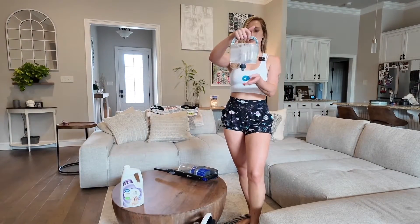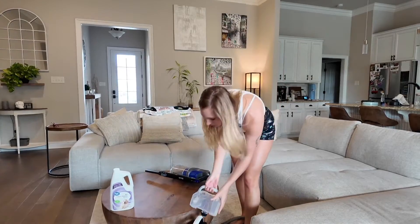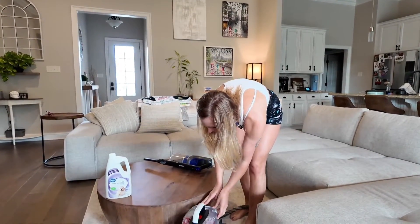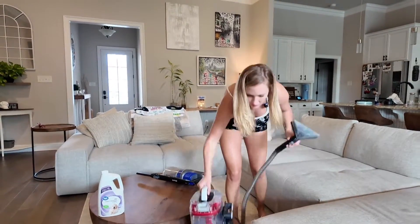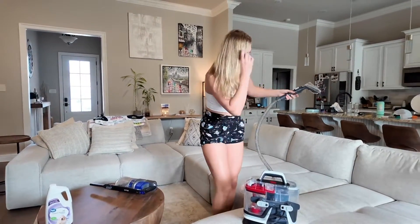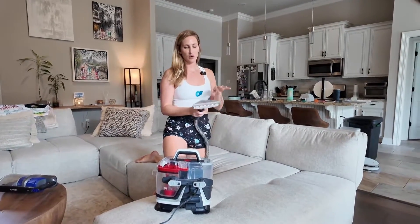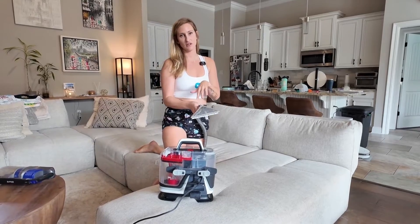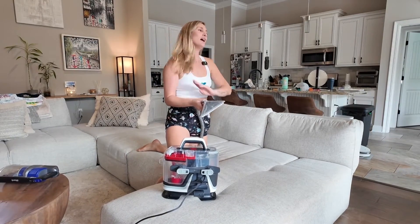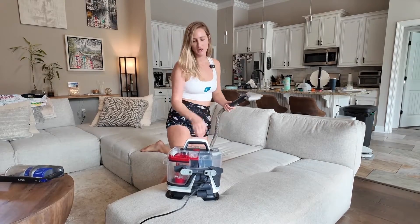I've already pre-filled my tank here using the recommended dosage of the solution and just plain tap water. It's really easy to take on and off and simple to use. Once we hit the start button it's going to start going really loud and then you're going to see all of the dirt water getting sucked up into here. It's actually really gross — the first time I did this I was quite surprised. So let's get going.